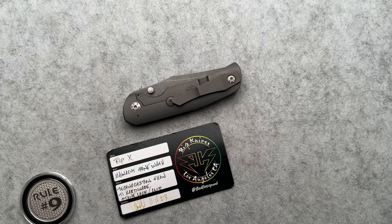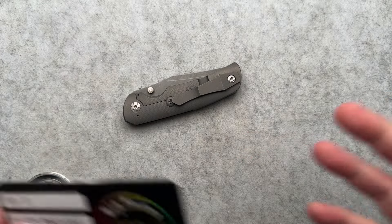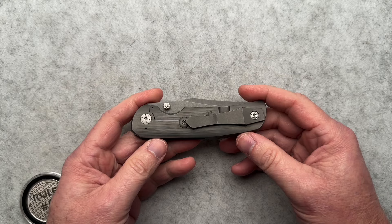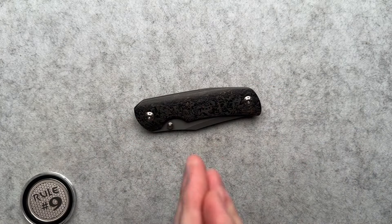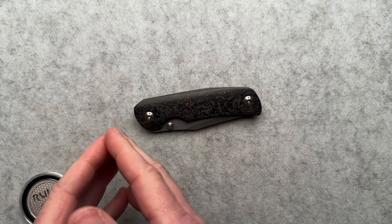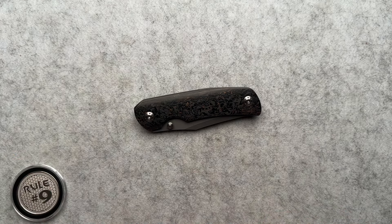We have another RIP Knives knife to talk about today. This is what I love about having a small YouTube channel — I get to experience a lot of knives. And this is a prime example of don't judge an entire company or an entire maker by one knife.